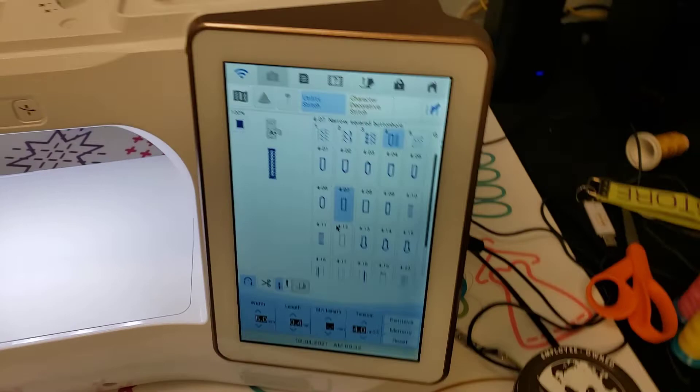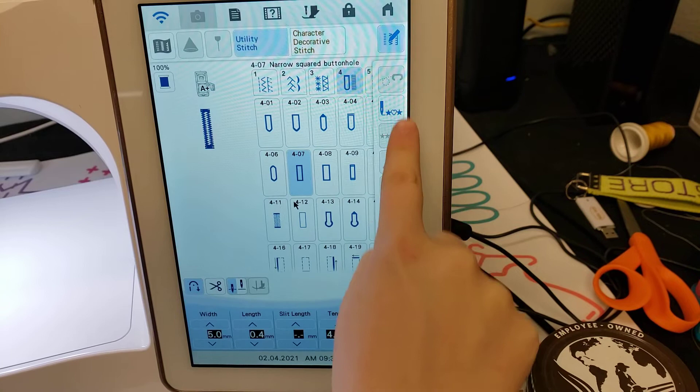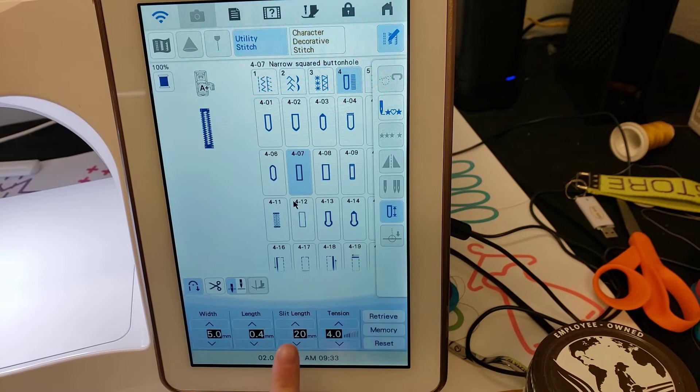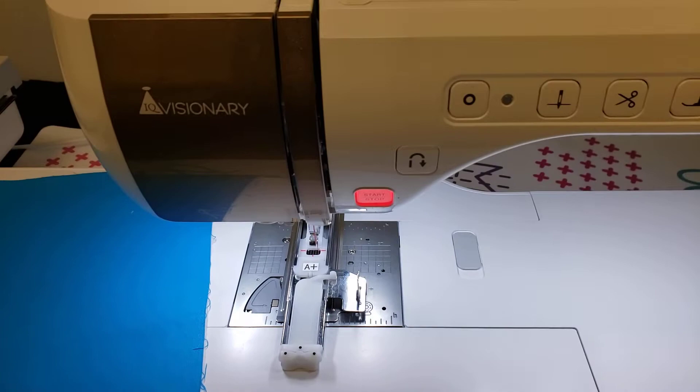Moving back over to the screen — with our buttonhole selected, we're going to go under our stitch editor icon and then come down here to where our buttonhole feature is. Now we can adjust the slit length. I can actually increase this all the way to 47 millimeters — isn't that insane? Let's stitch that out and see what it looks like.